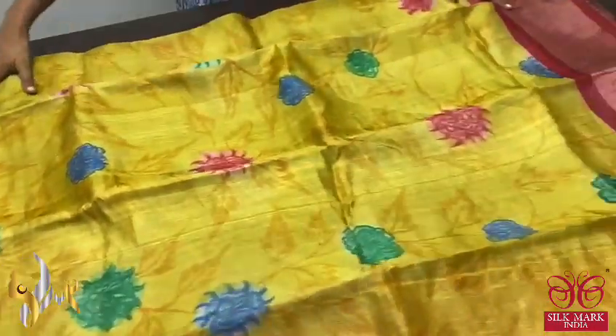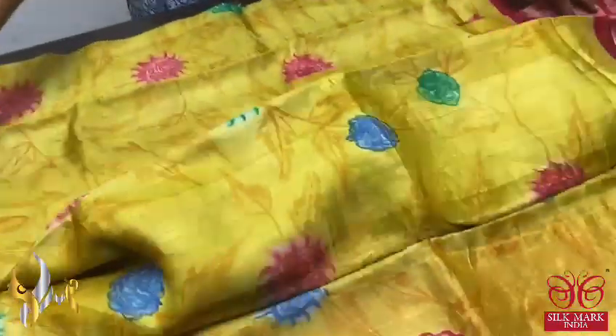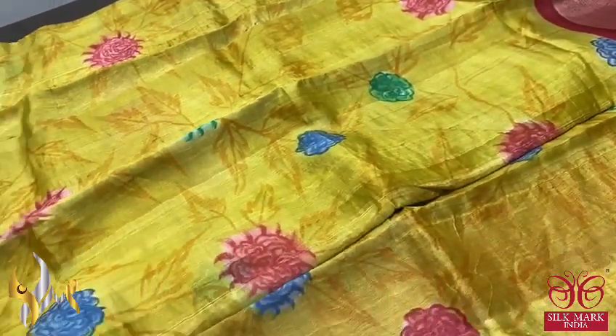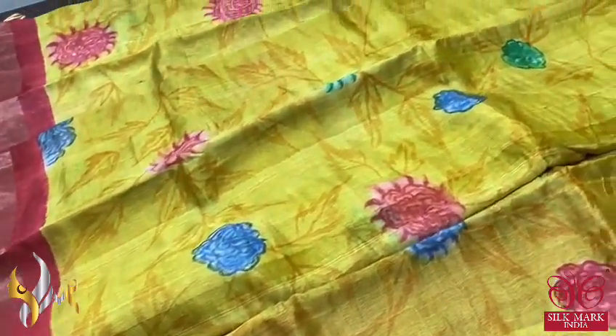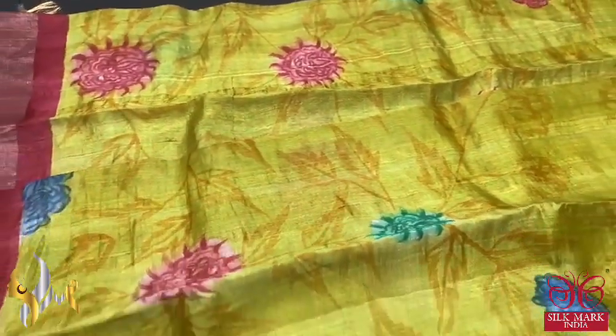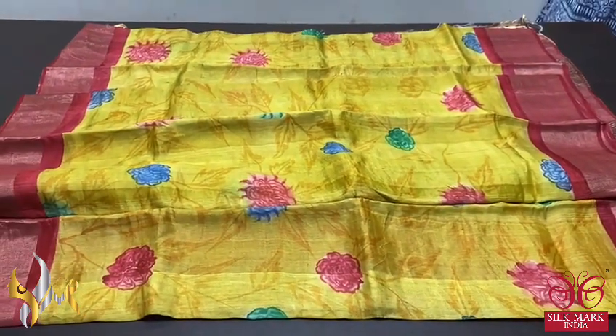The complete sari has a 4-inch zari border and the base of the border is also red, with a very elegant bright yellow color for the body — almost a star fluorescent yellow. The floral design as well as the twigs and leaves are done using deep yellow. A beautiful floral design hand painted on tassa, and it comes with authentic silk mark.